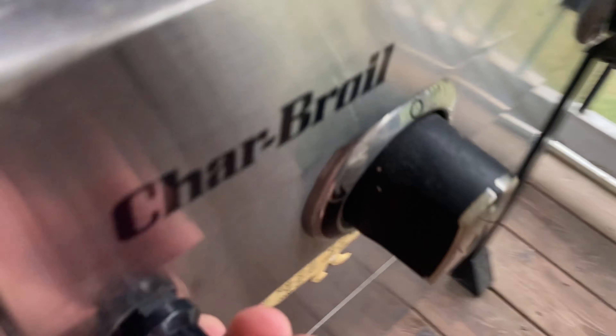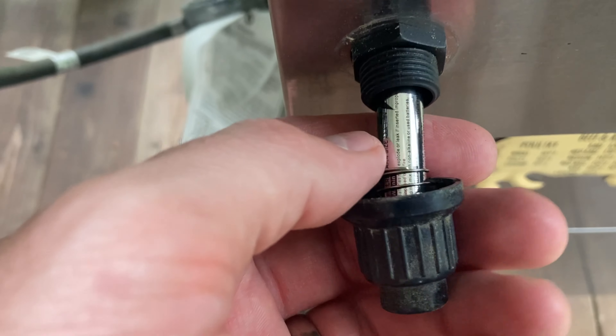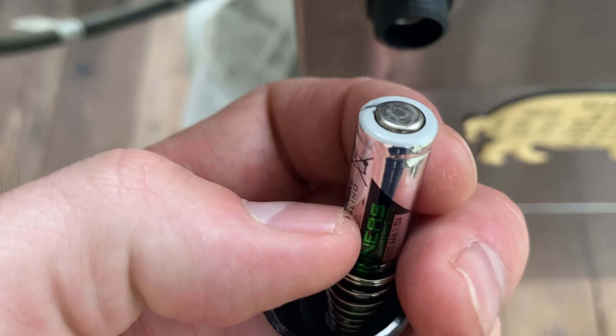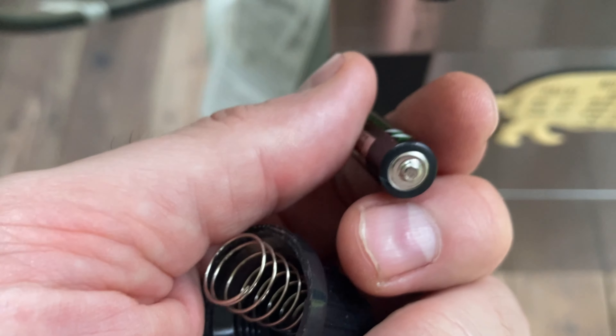Right back here — you can't see it through all these parts — but right back about here there is a battery. You're going to unscrew that, and check this out: we've got a triple-A battery hiding back here. The negative terminal is pointing away from me, and then you slide it out — there's the positive terminal right there.